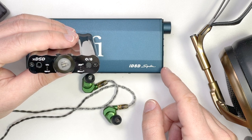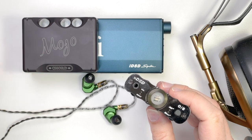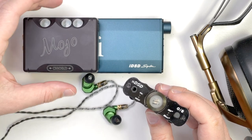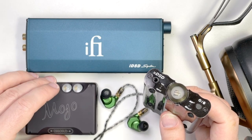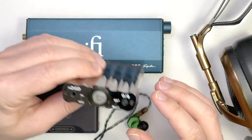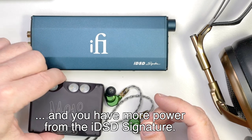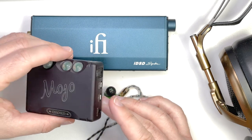Comparing the IDSD Signature against the Chord Mojo, the Mojo had a slight bit more clarity — the precision and detail of the sound came out a bit better, whether with full-sized headphones or in-ear monitors. The IDSD Signature had more punch in the bass and more engagement in that way. I couldn't say one is necessarily better than the other, though maybe technically the Mojo is better. Both were really nice to listen with, and the IDSD Signature offers the option to switch on XBass or 3D mode for extra tailoring.